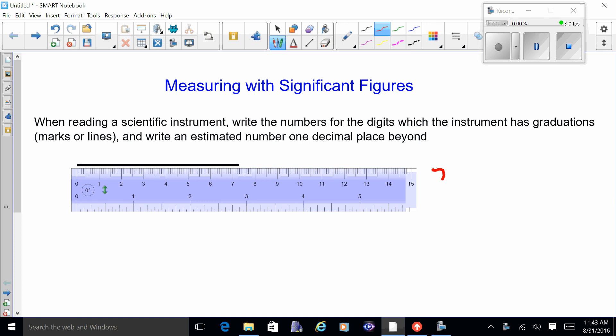It's almost up to the three but I'm not sure, so I'm going to estimate one decimal place beyond the number that I know. You could say it's seven point two five — it looks even further than that, so I might say seven point two eight. After that you put down the units, which would be centimeters.